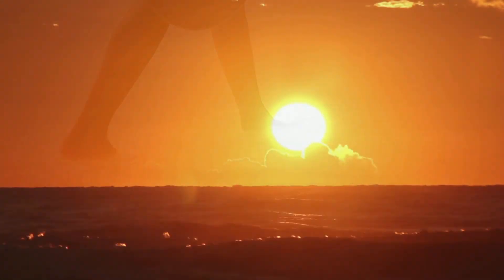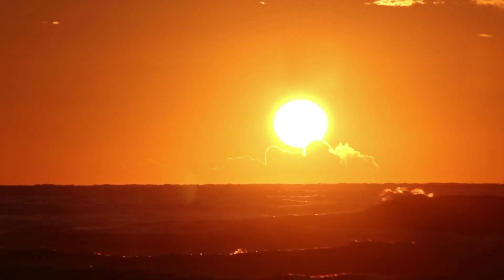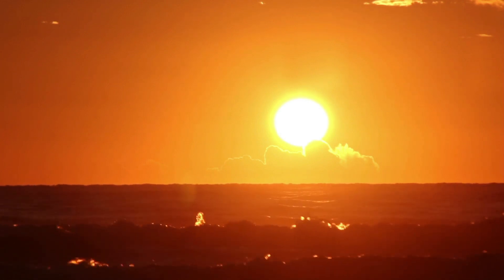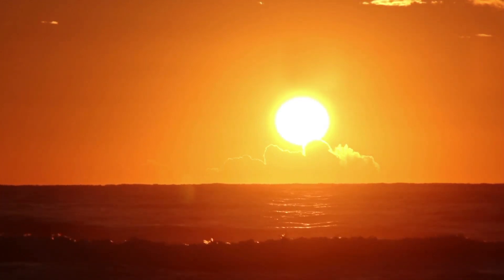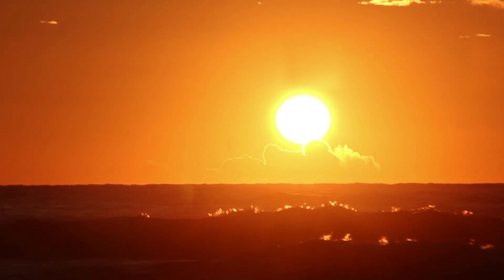Now imagine a gentle ray of warm sunlight shining upon the top of your head. This radiant light slowly moves down through your body, illuminating every cell with tranquility and peace. Feel this soothing light filling your entire being, melting away any remaining knots of stress and tension.